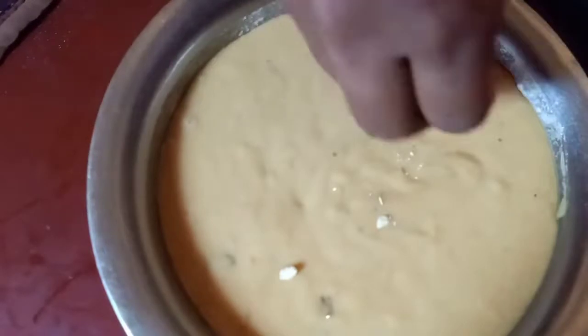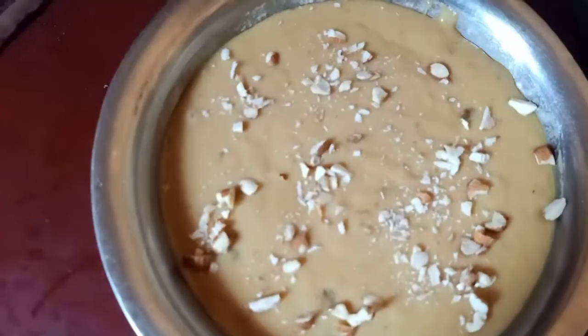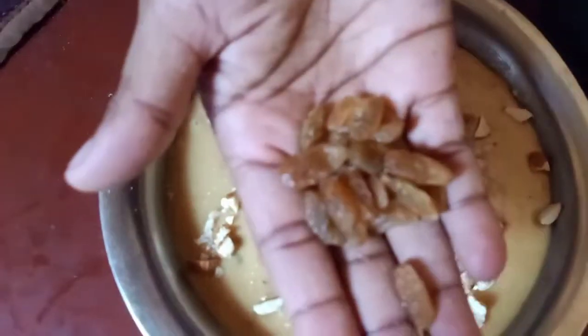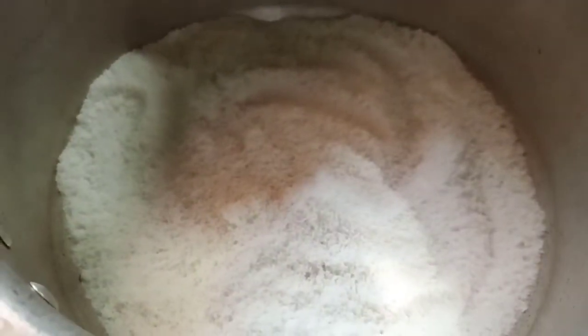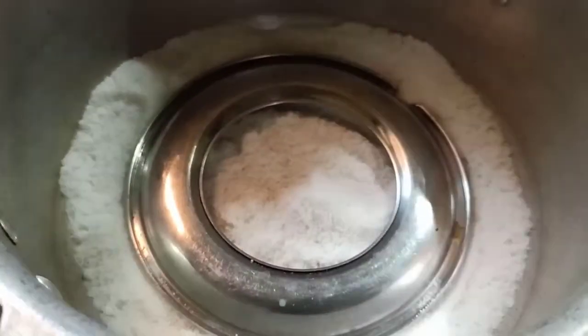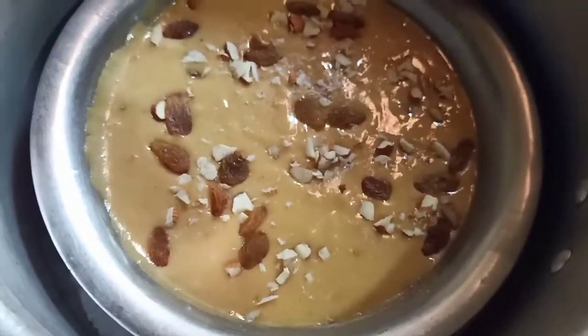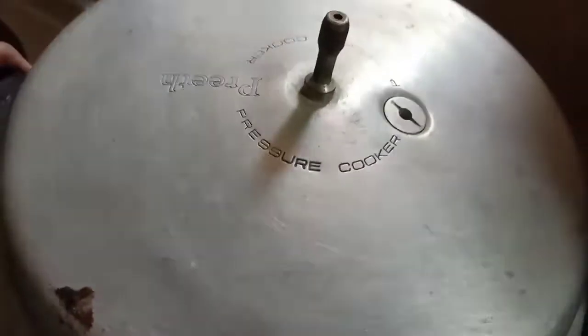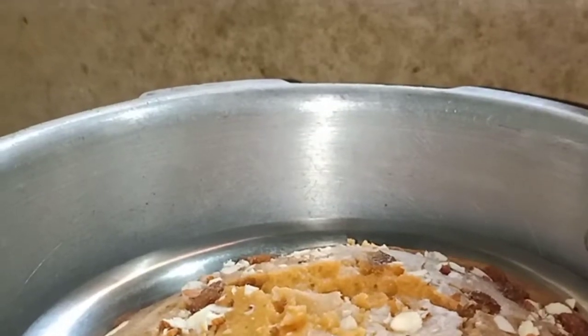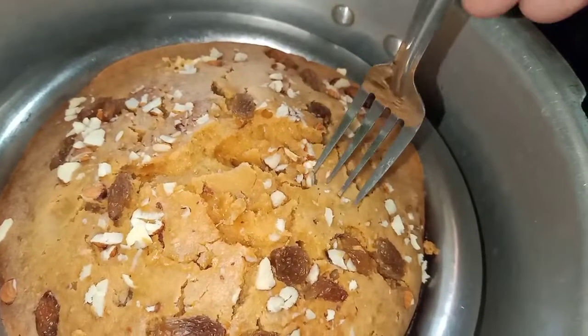And we will add some salt and water. Now we will add some salt. I will heat the heat. I will bake it on a low flame. I will bake it for 45 minutes.